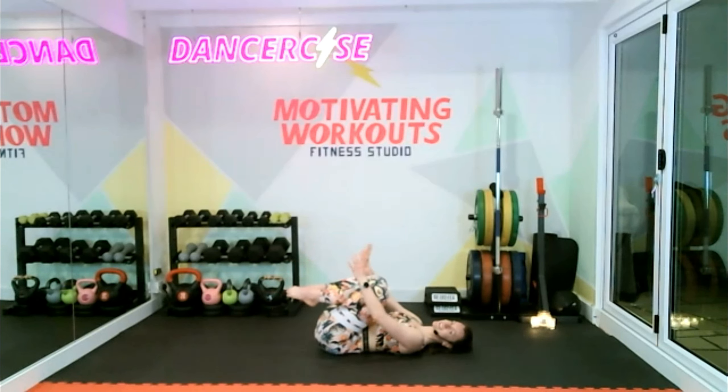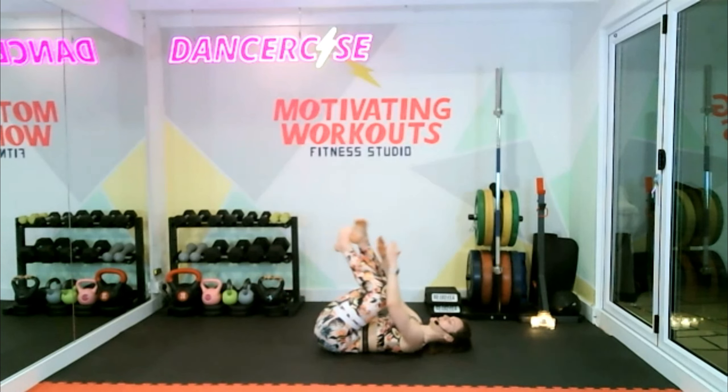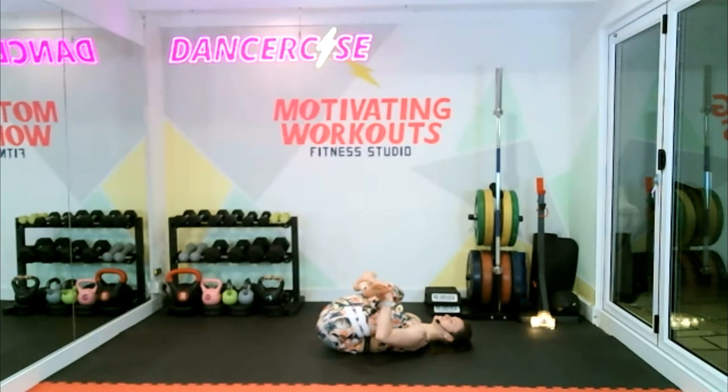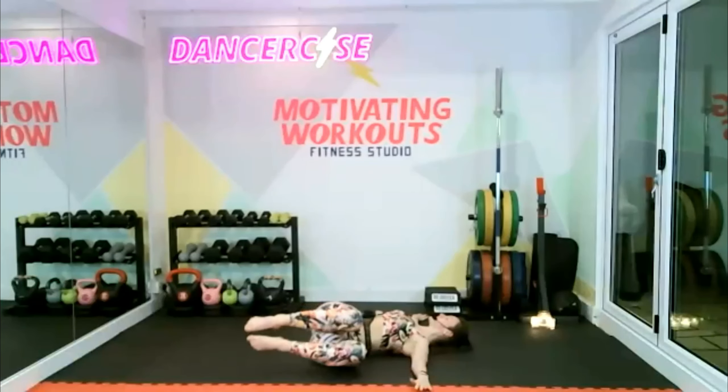Hug your knees into your chest, gently rock side to side. From here, place your left leg over your right, hold on to your ankles, and just open out your hips. Feel it in the outside of your thighs and try to pull your ankles towards your chest. You should feel this as well down your IT band — the big muscle that runs right down the side of your leg. Switch sides — opposite leg over the top. Place your knees back together, open out your hands, drop your legs over towards one side for a thoracic twist — look the opposite way.